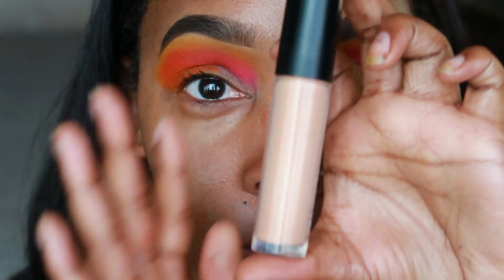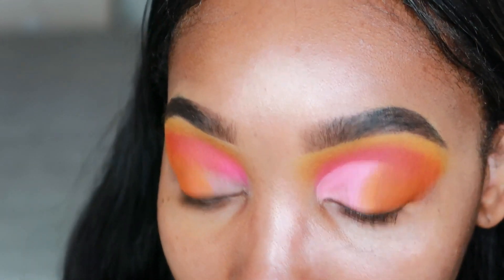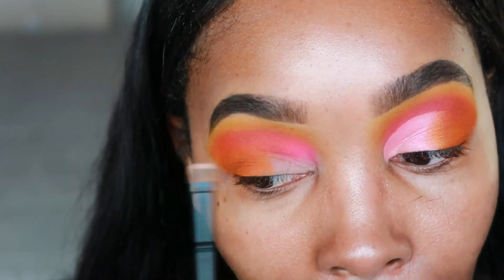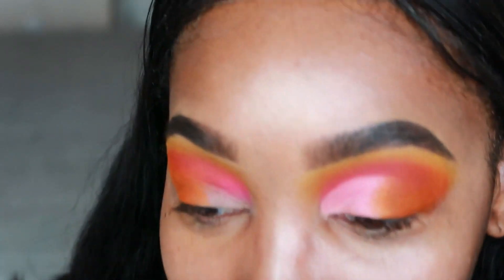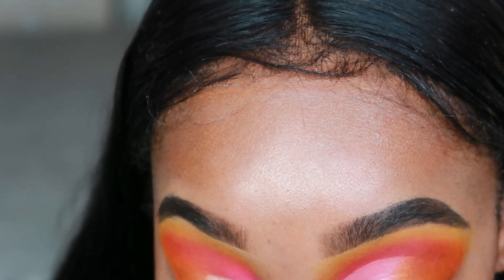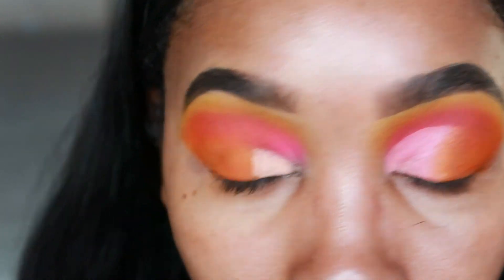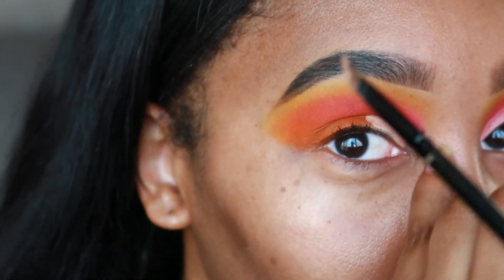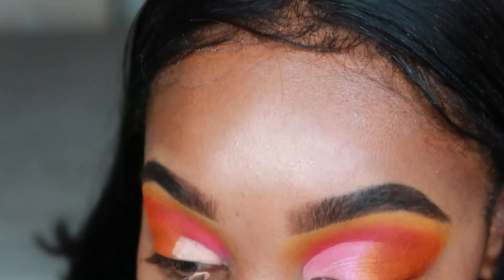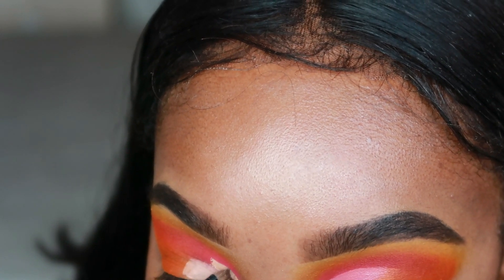I'm going to take the e.l.f. 16 Camel Concealer in the color Tan Latte. I'm going to use a super flat rounded brush — you can use a square tip but I like rounded because your crease is kind of rounded, so that makes sense. I start here and get it on my lid first, then follow that divot or curve in my eye and go up.